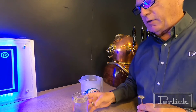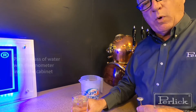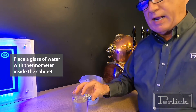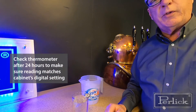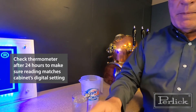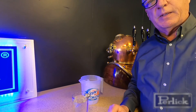What I'll do then is take this ice water, dump it out, refill it with tap water, place it inside the cabinet, put the thermometer inside, and wait about 24 hours, then go back and check it. The temperature here should match what the temperature setting is on the refrigeration system. Thank you.